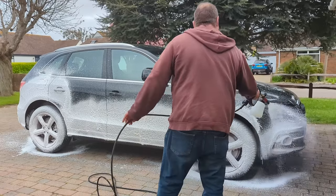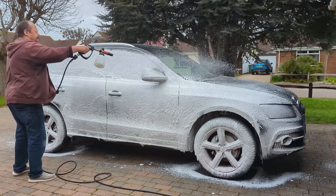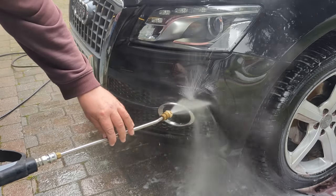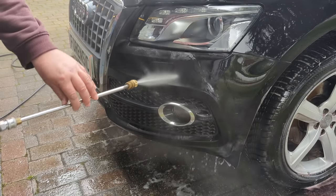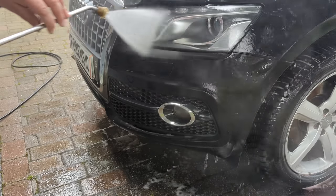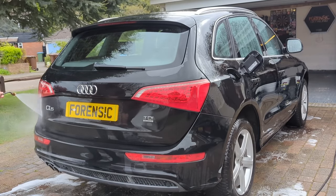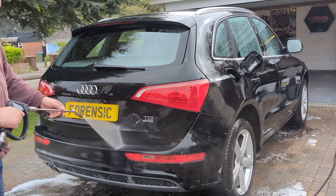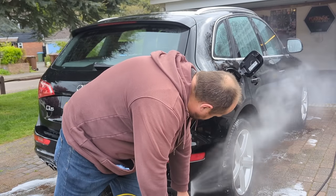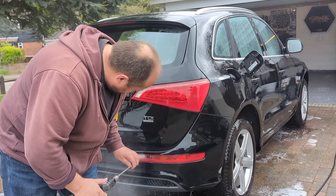Cover your car in the pre-wash, let it soak, then pressure wash it off. Once you've pre-rinsed the car, really get into those nooks and crannies. Blast out all of the doors and edges with your pressure washer — don't get too close, about at least a foot depending on your pressure washer. Get all of the grime and sludge and dirt out of all the nooks and crannies. If you don't do that, you're going to pull it out when you polish and it's going to be horrible.